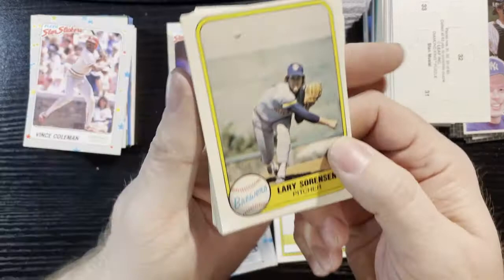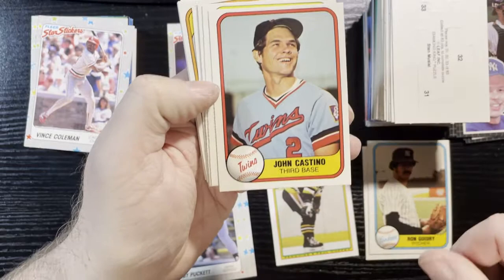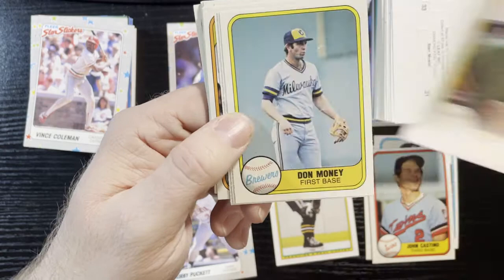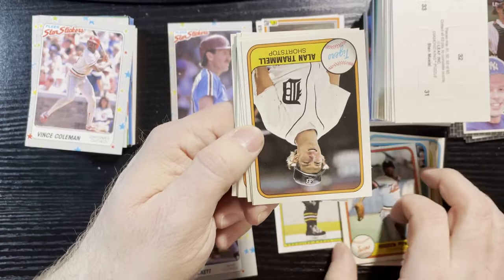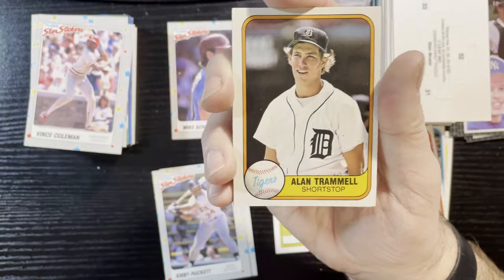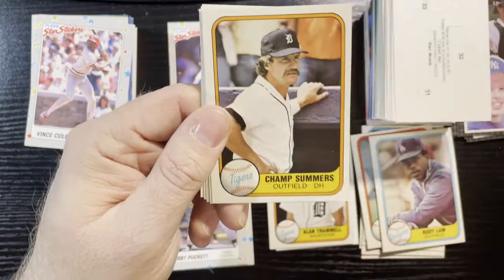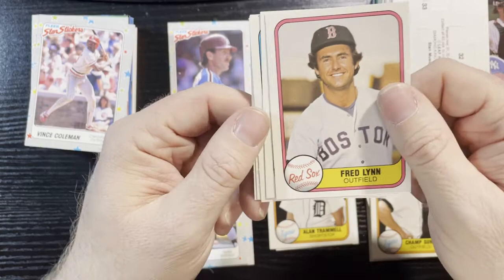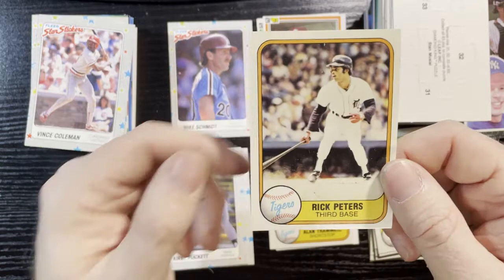Larry Sorensen of the Brewers, Ron Guidry of the Yankees — that was a decent one, good centering too. John Castino of the Twins, Jim Essian of the A's, Don Money of the Brewers, Bob Watson of the Yankees, Hosken Powell of the Twins. There we go — now there's a good hit: Alan Trammell! 1981 Fleer Alan Trammell — we'll put him aside. Rudy Law of the Dodgers, Ricky Kelley of the A's, Champ Summers of the Tigers, Fred Patek of the Royals, Richard Dotson of the White Sox, Matt Keough of the A's, and last one is Rick Peters of the Tigers. That is it for this one.